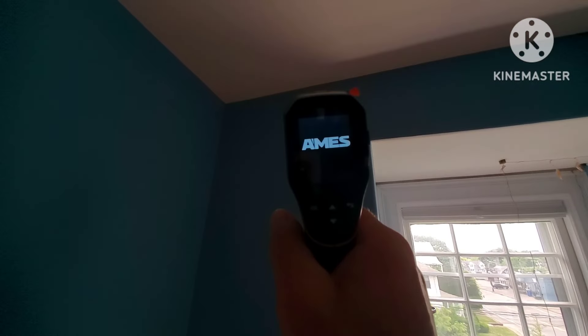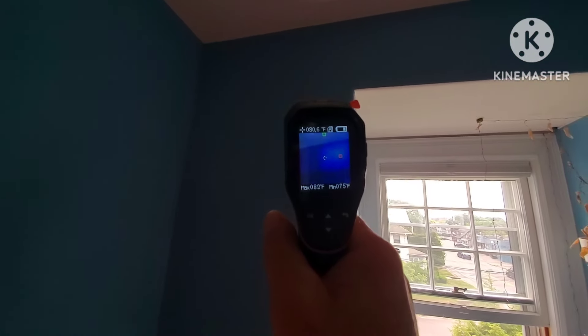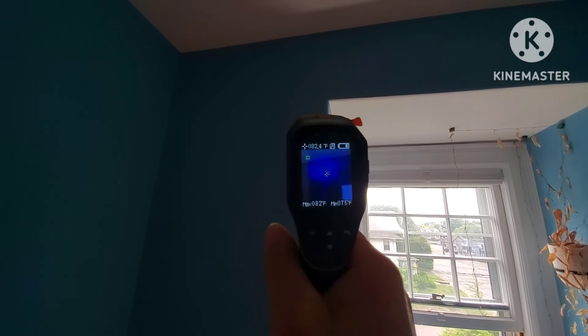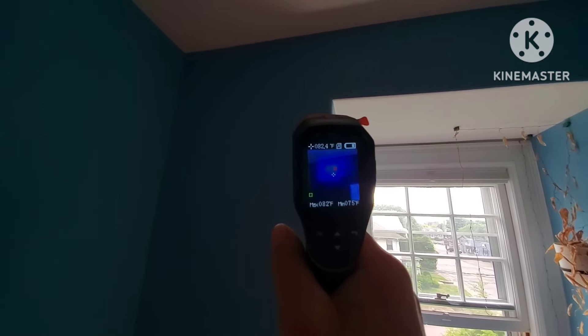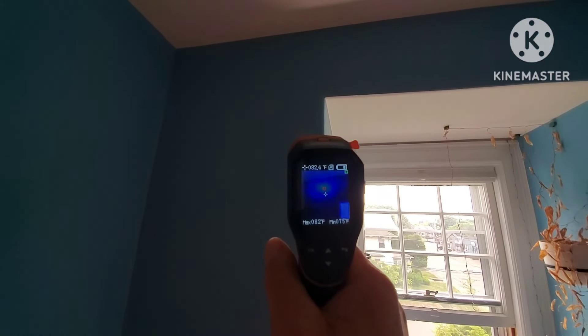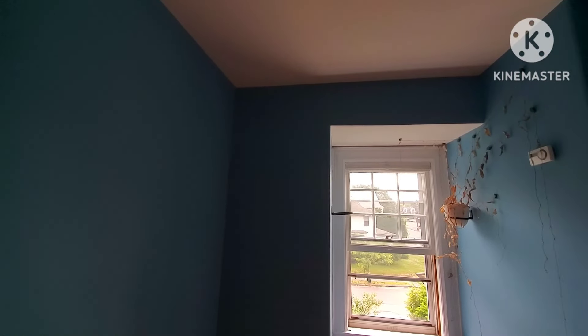We got the heat signature right there — you can see it right in the wall. I'll get into it. I'm going to put the ladder up on the outside to check it out. There's a window right here, which is perfect. It's going to be an inside cutout, Arlington, Mass.